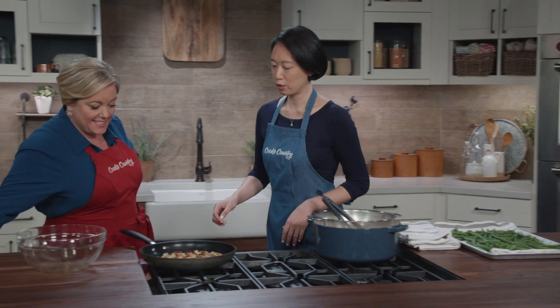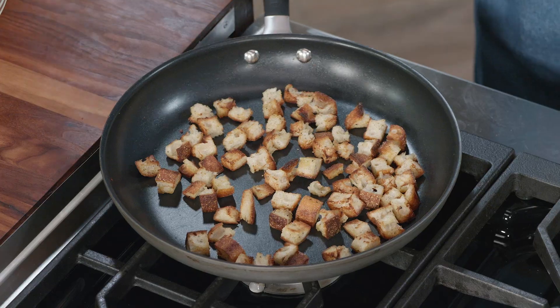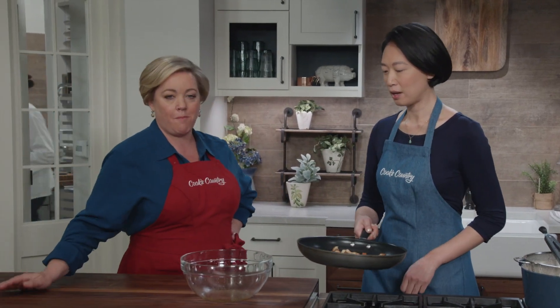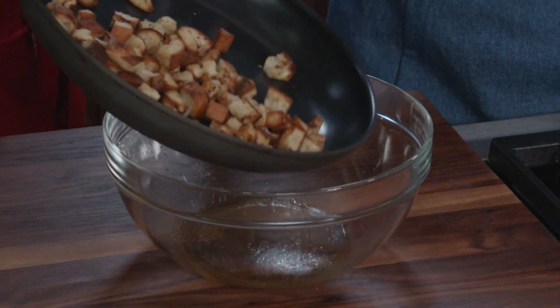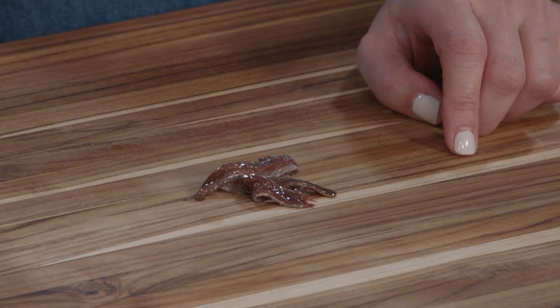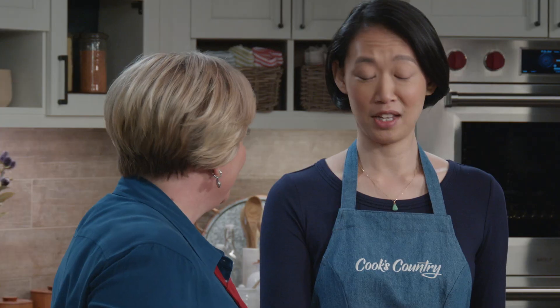Our croutons look great — nice and toasty. Let's get them back into the bowl. Time to make the dressing. I've got three anchovy fillets, and I'm just going to run a knife through them. They're the key to this dressing and the key to this salad tasting amazing.